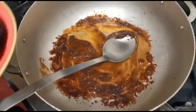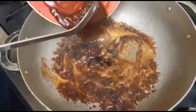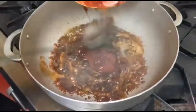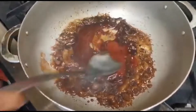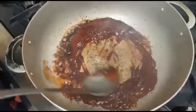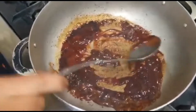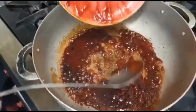Now we are going to add the soy sauce, the jerk sauce, and the tomato sauce — two to three tablespoons of jerk sauce and three to four tablespoons of tomato sauce.